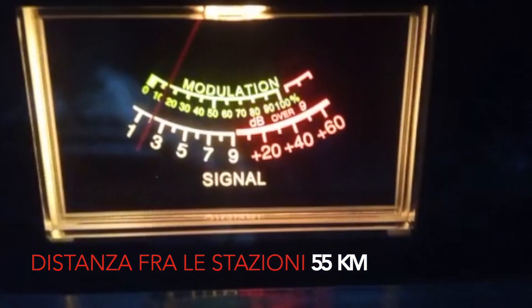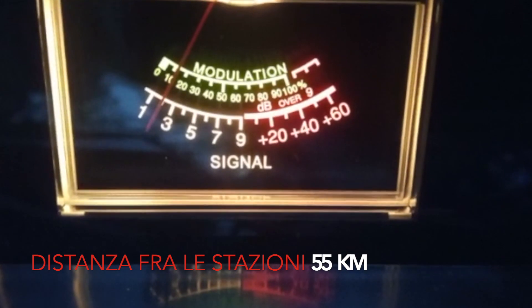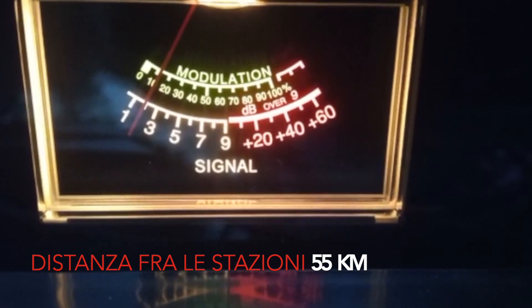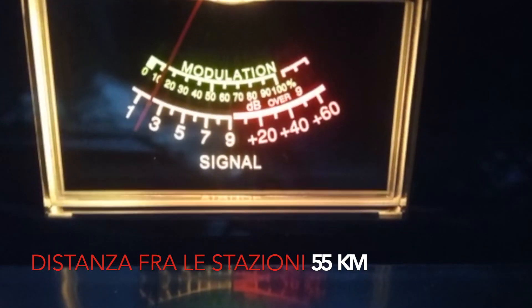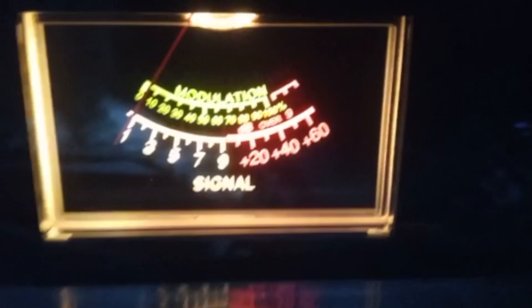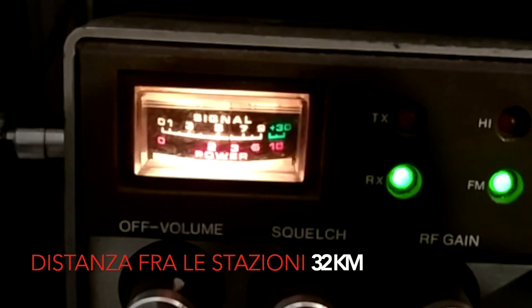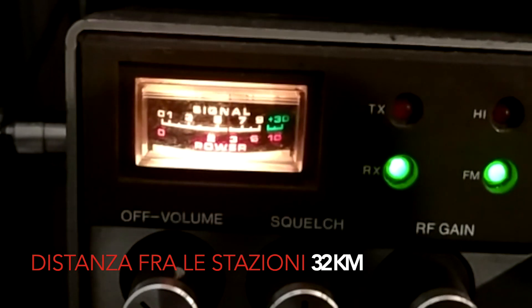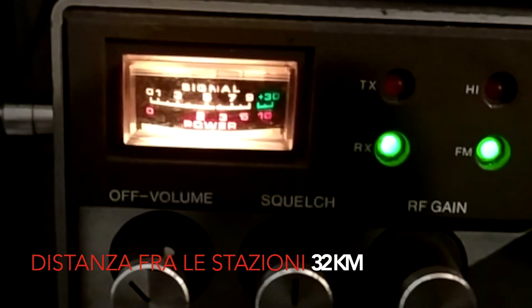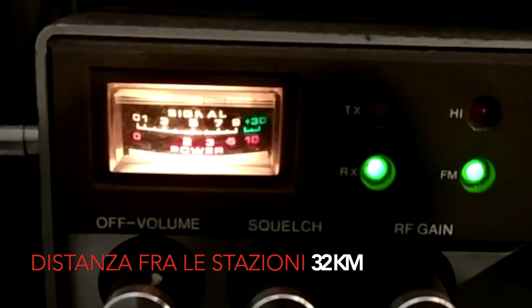This is the Grazioli, this is the Game Master — let me see if you see it. We see it. I'm testing the Grazioli. This is the Grazioli.